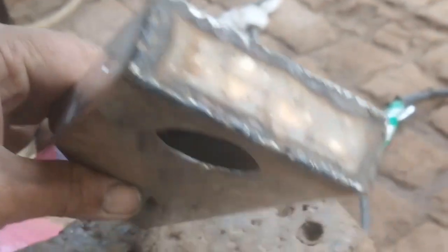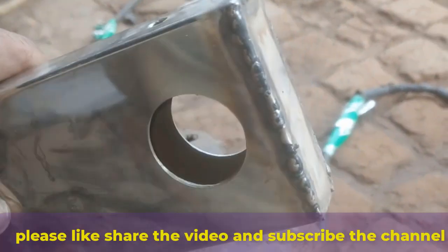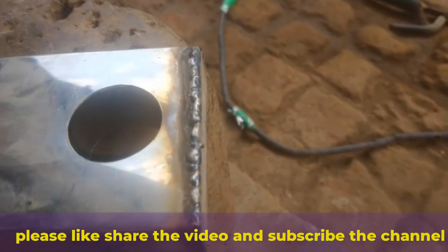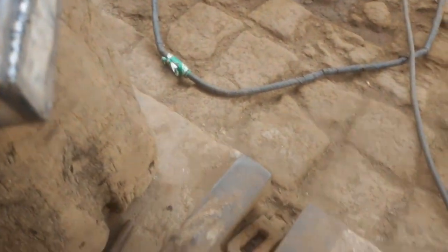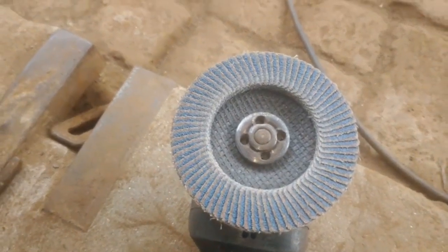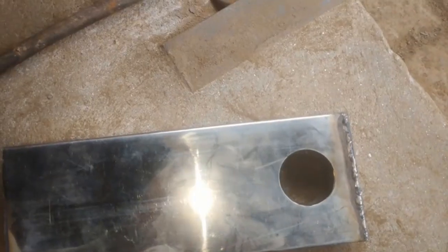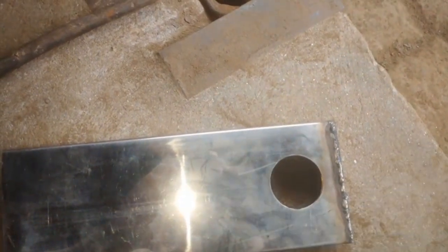Buffing and polishing help remove surface imperfections, rust, and dullness, leaving the pipe with a smooth, shiny, and reflective finish. As you can see, this pipe looks pretty dull and has some visible scratches, but by the end of this video it will be gleaming like a mirror.